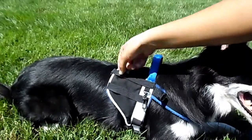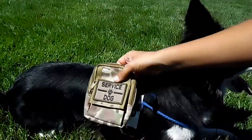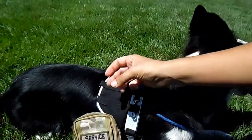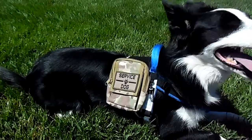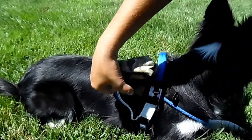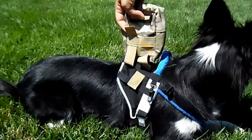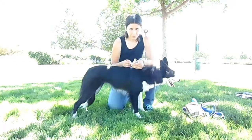We have the tactical part of this harness which is our MOLLE webbing. You can put any kind of MOLLE pouch on here. We recommend the two row pouches. You can fit a three row pouch on here as well, but two row pouches are a great size in our opinion and work great with this vest.